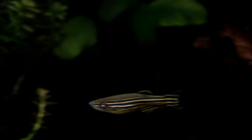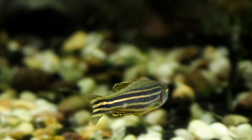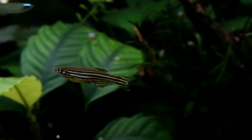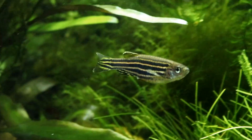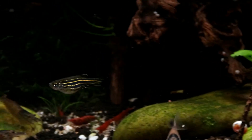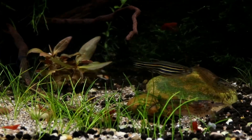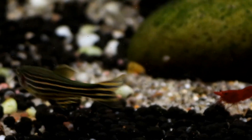Zebra danios are only small, typically growing to about 2 inches long, and as they are very streamlined in shape they never feel like they take up much tank space. But what they lack in size they make up for in pure manic energy — these are truly hyperactive fish that add a lot of energy to a tank. They do very well in tanks with a lot of water flow, such as a streamscape, and they make use of the entire tank space available, feeling like they are everywhere all at once. Being a danio, zebras are supremely hardy and can live in a cool water tank so long as the temperature remains anywhere between 10 and 25 degrees.